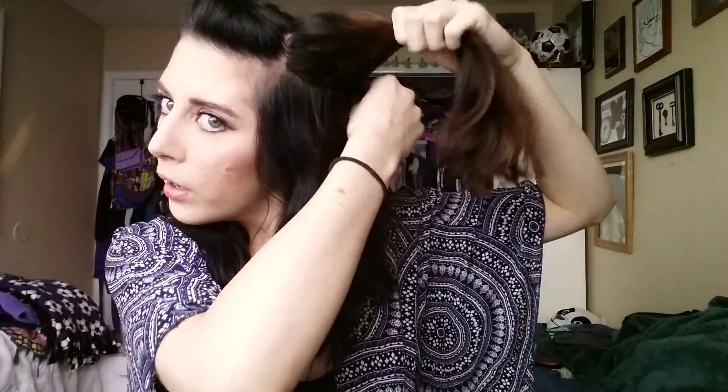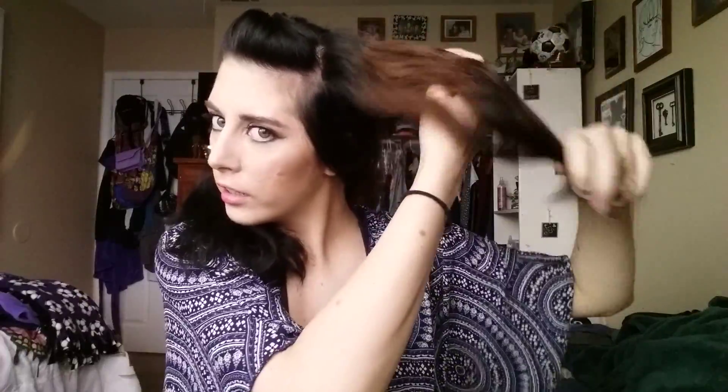So what I'm going to do is I'm going to part just the top layer of my hair — about that much hair. You want to go from the start of the hairline, from your forehead, and go across. And then take all that hair.